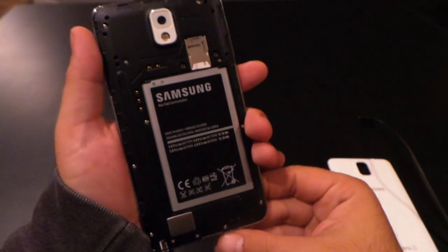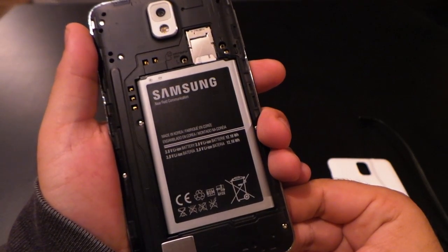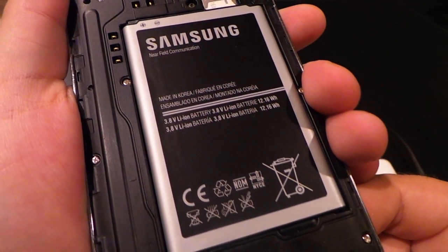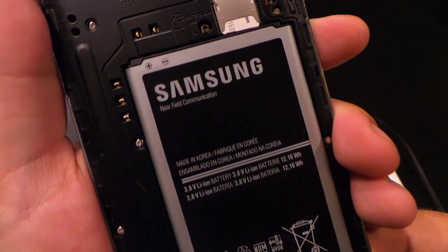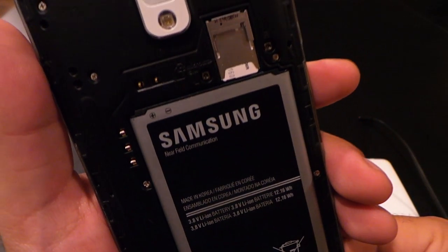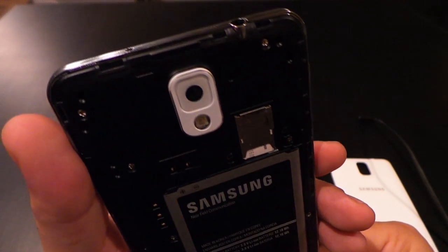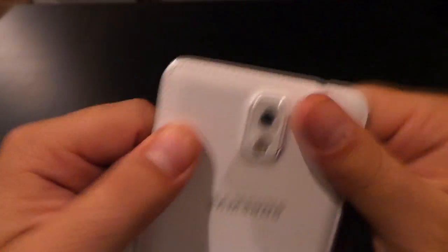Underneath the case, we've got that 3200mAh battery. You can also see a slot for a SIM card and a microSD card, up to 64GB. That's in addition to either 32GB or 64GB of onboard memory, depending on what model you get. But the real star under the hood is the processor and the RAM — this thing runs a 2.3GHz quad-core Qualcomm Snapdragon 800, and it's got 3GB of RAM. That's a record never done before on a mobile phone, and it's hugely powerful.